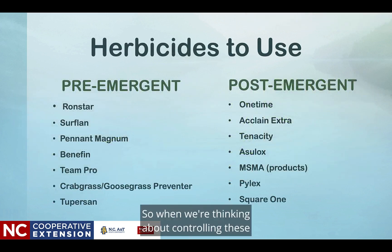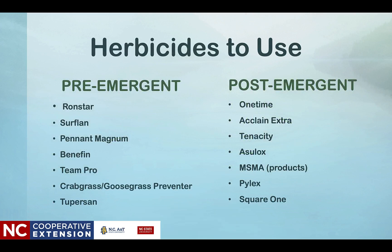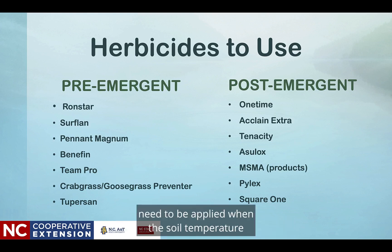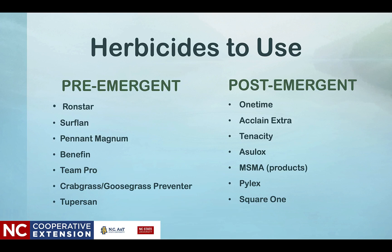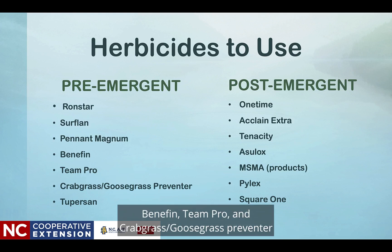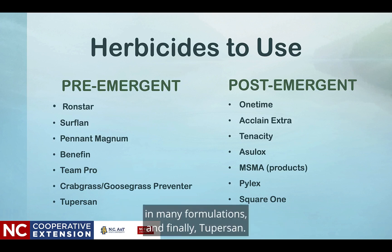So when we think about controlling these, there are some herbicides to use. Pre-emerge herbicides for crabgrass need to be applied when the soil temperature approaches 50 to 55 degrees at a 2 to 3 inch depth. This is done with a soil thermometer. Some of the pre-emerge herbicides to use include Ronstar, Surflan, Pennant Magnum, Benefin, Team Pro, Crabgrass Goosegrass Preventer in many formulations, and finally Tupersan (2%).